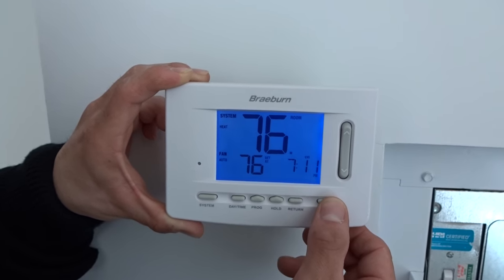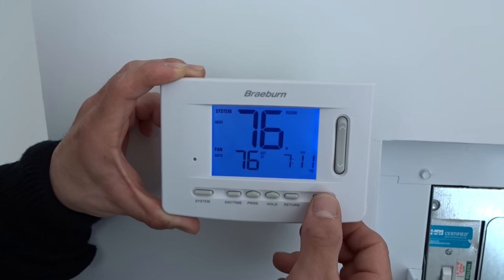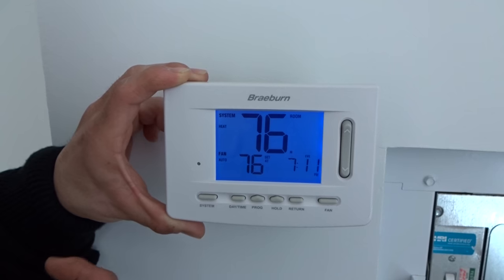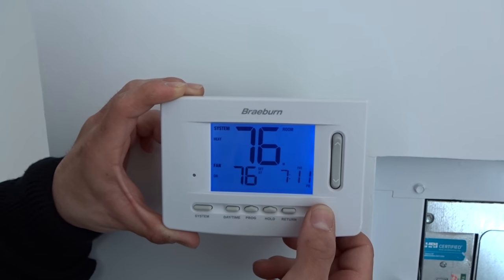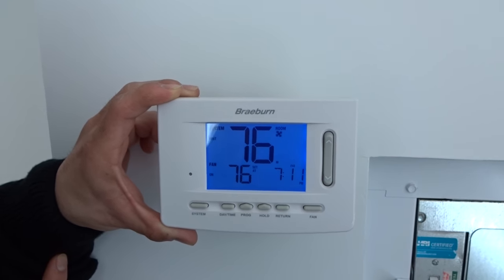And lastly you have your fan. Your fan has four options. You have auto, which will turn on once the heat pump reaches your desired set point. And you have on, which means the blower will turn on and stay on 24/7.